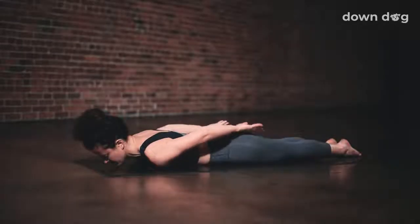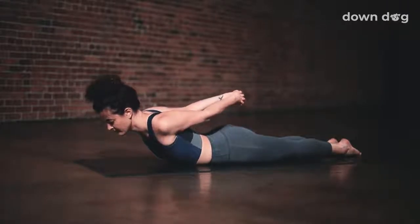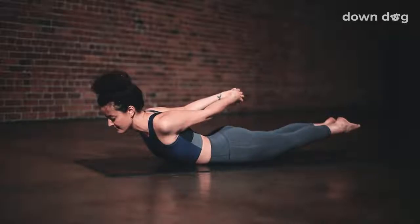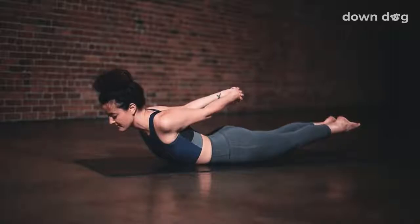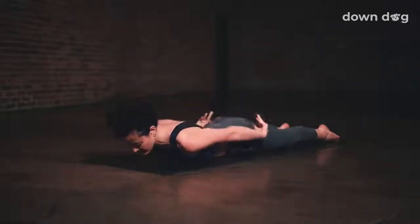Bound locust pose. Release your hands behind your back and interlace your hands. Press your hips into the ground. Start to pull the fist back and inhale as the chest pulls off the ground. Gaze down at the mat. Lengthen through the back of the neck. Exhale. Lift your chest a little higher. Breath in. Push your hips down into the mat as you exhale. Last breath in. Lift your chest high. And exhale. Release the hands and lower down.